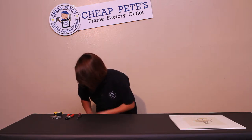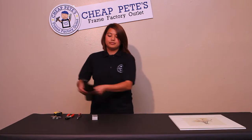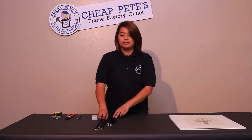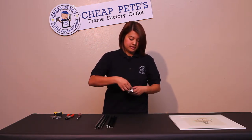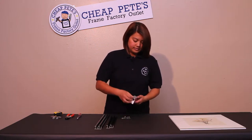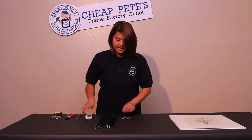Start by opening the packages of the sectionals. Each package has two sides, and also the hardware needed to put the pieces together. For each package, you have the spring clips and corner brackets.